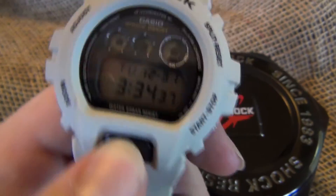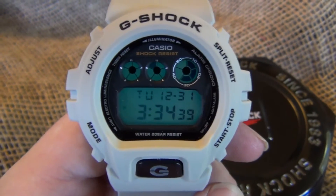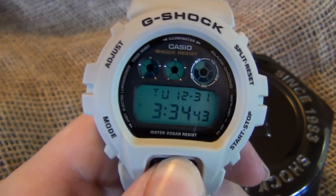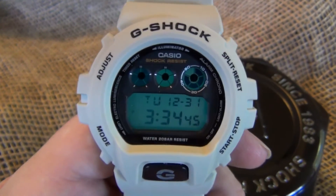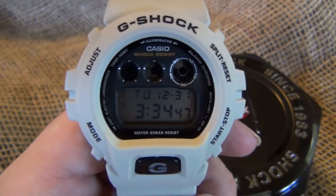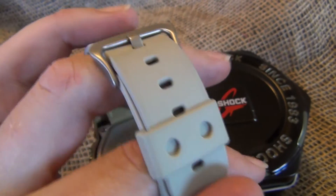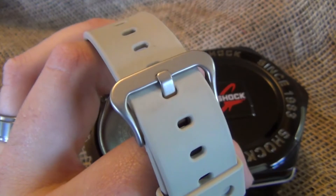It also has this G button — you push the G here and it illuminates. It's kind of like an indigo. You can hold it down and illuminate it for as long as you want, or just hit it and it's about a 2 second illumination. A very comfortable watch, has a lot of different holes in it, so if you have a small or large wrist, there's a lot of different adjustments that you can make.